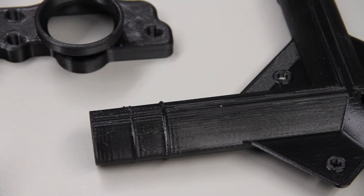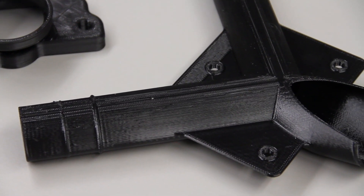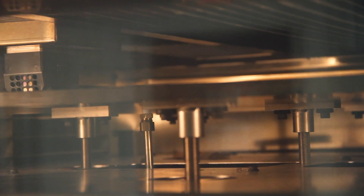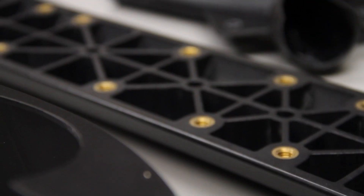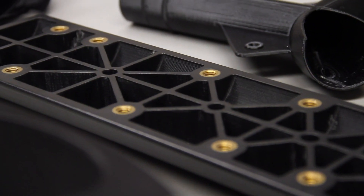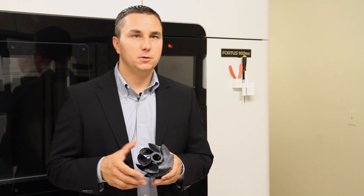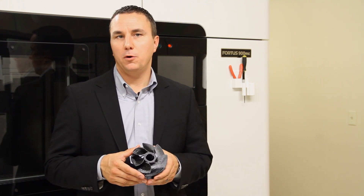Black Ultem parts are commonly requested by end users because they're looking to combine the superior part performance — specifically the mechanical, chemical, and thermal performance of an Ultem 9085 part — with a part that has uniform black aesthetics throughout it. The most common industries requesting a black Ultem part direct from the Fortis system include the aerospace and the automotive industry.